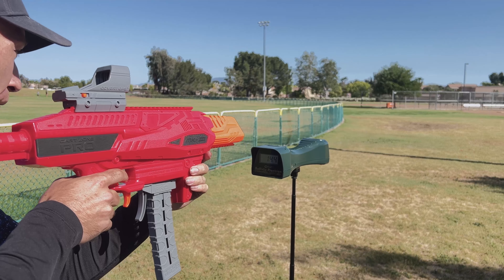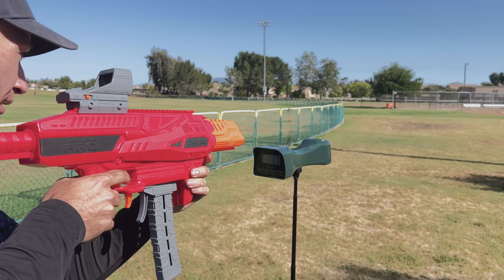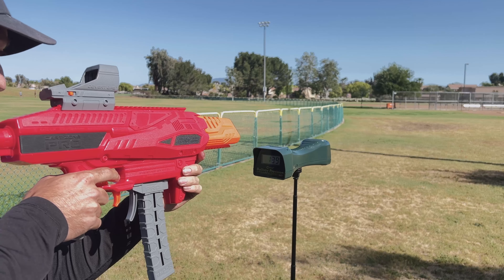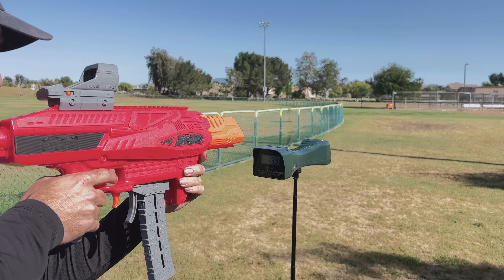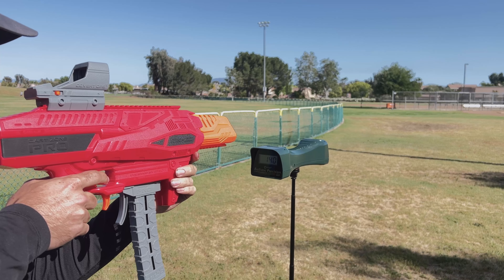In my testing with the full-length bamboos included with the blaster, we're hitting an average in the low 130s, which is a very high number for a stock blaster — almost twice as hard as a flywheel blaster from Nerf. Using the included half-length bamboo darts, we were hitting in the low 140s. I know others have tested and had a different result, but for whatever reason I'm getting better performance with my half-length bamboo darts.